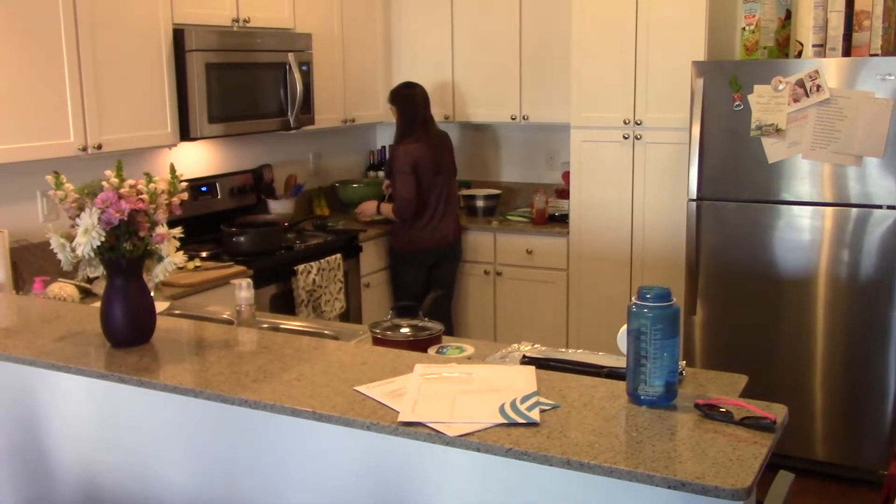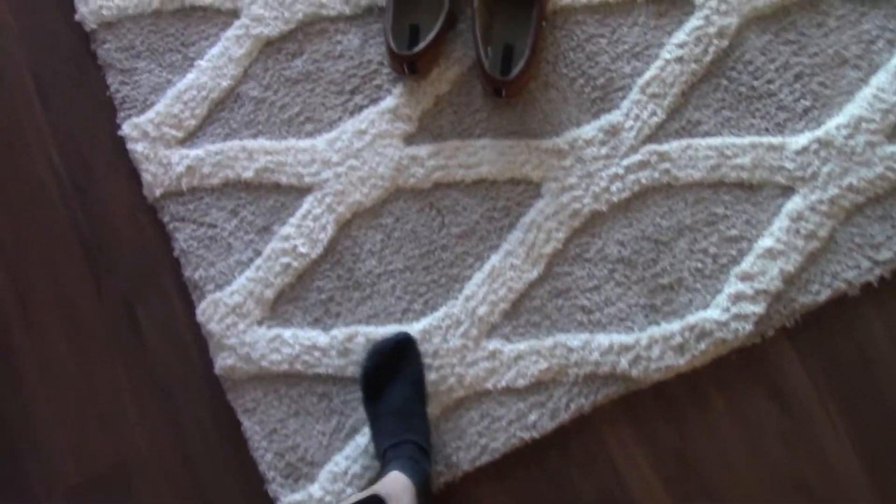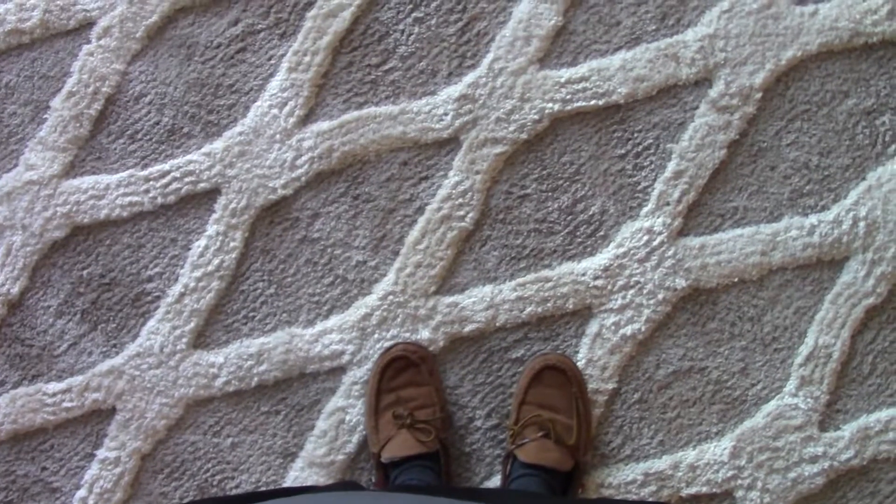We got Brandon making me some lasagna, so that's sweet. Time to put on my slippers — there we go, all set.